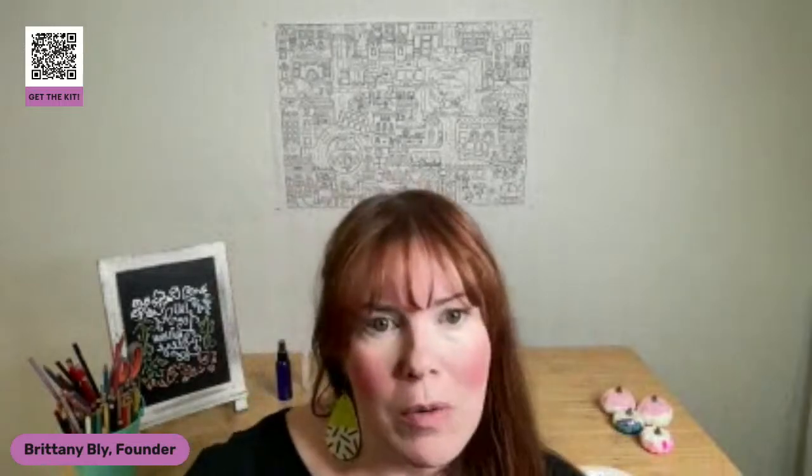Hello, friends. We are going to get started in just a minute. My name is Brittany Bly. I'm the founder of Pop Shop America. We are going to talk about air plant care today, which is just going to be so much fun and really different than some of the other workshops we do, because for the most part we're going to be talking about plants.